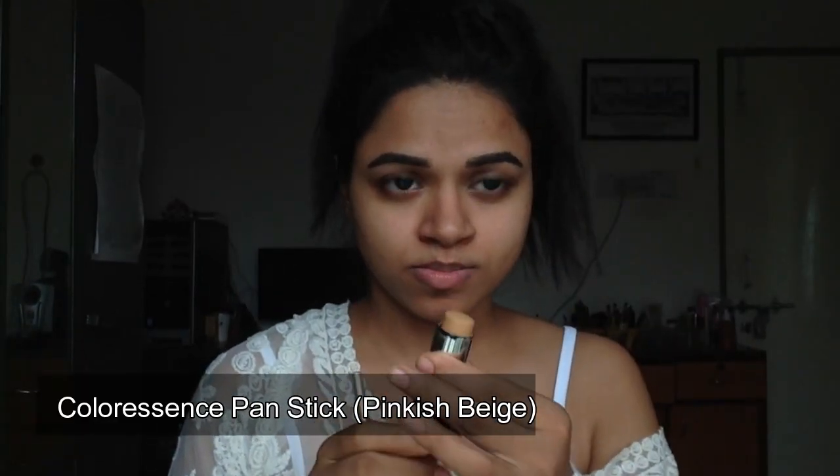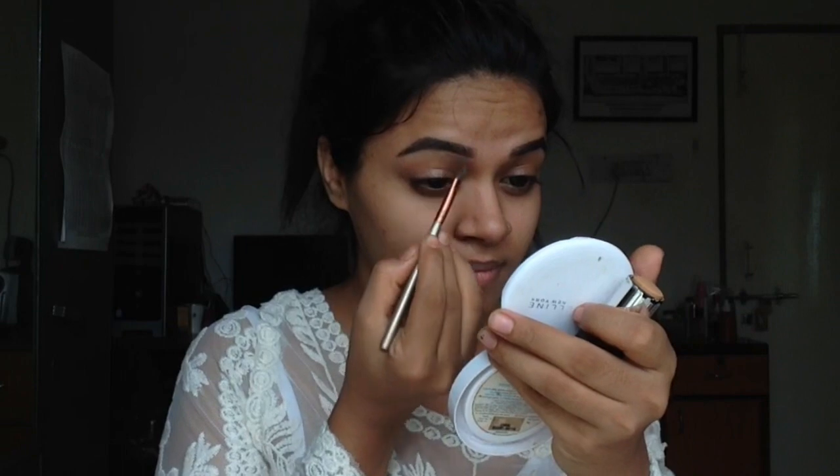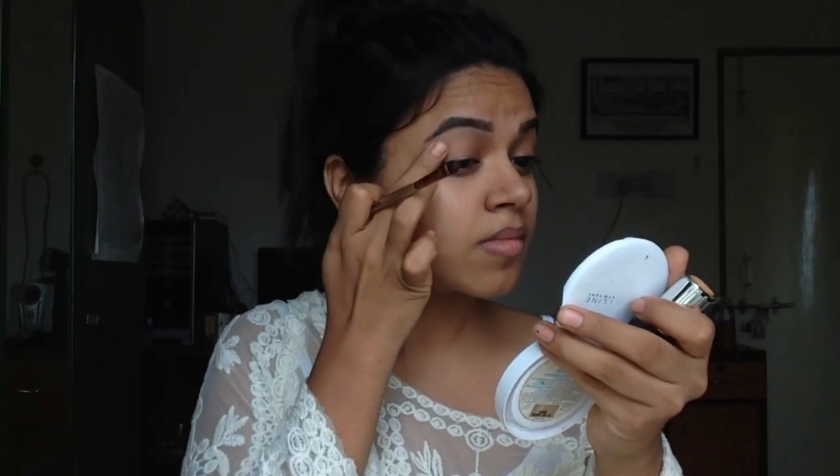I started off by doing my eyebrows — I kept forgetting things to bring to the filming area — and then I decided to clean up my eyebrows with a concealer from Colour Essence so it would make my eyebrows pop even more, and then just blending it all out with my finger.